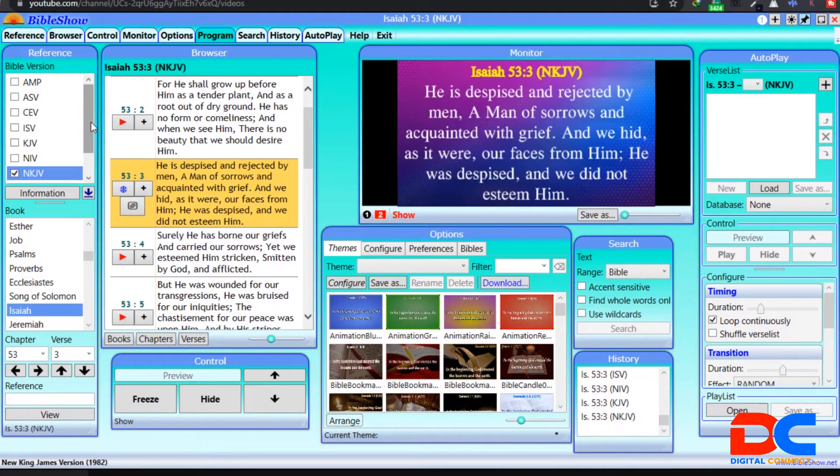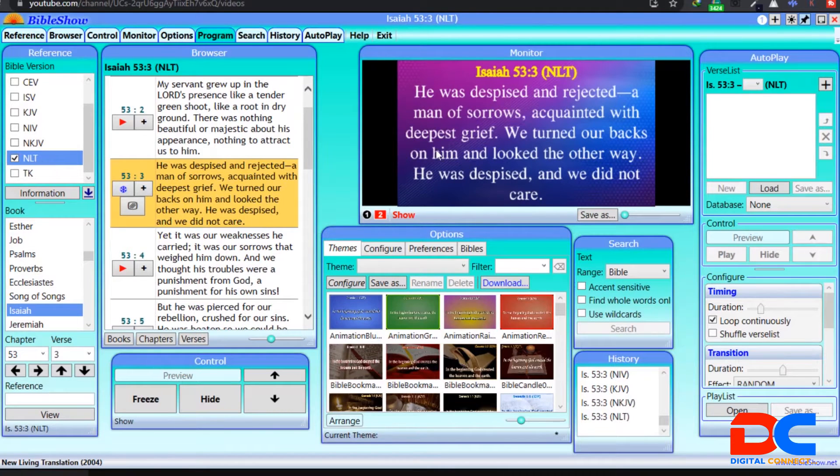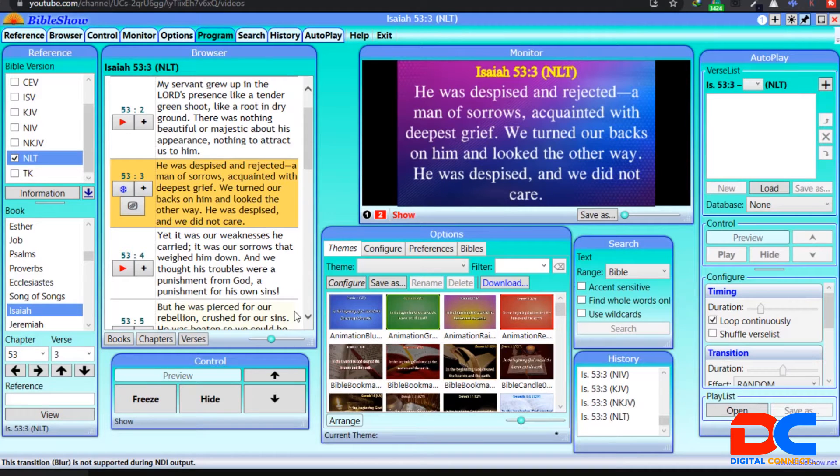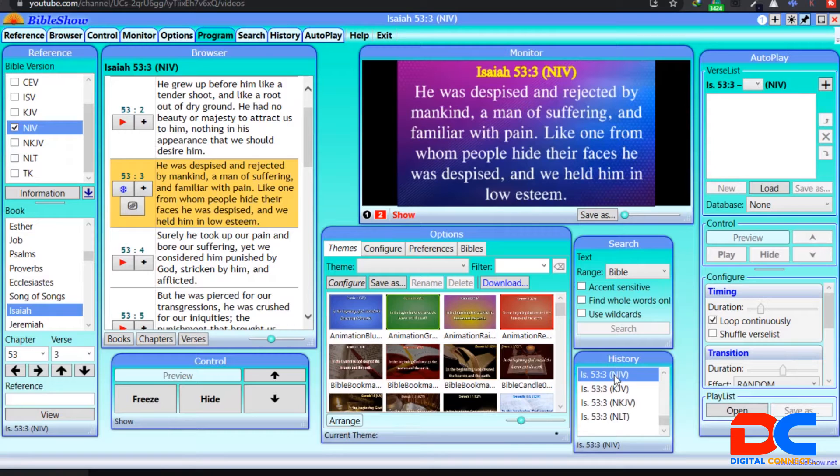It has a lot of versions — the New King James Version and so on. You can select the version you want and do a whole lot of things: hide it, show it. One good thing about it is it keeps a history for you, so if you've projected a lot of scriptures and your pastor asks you to go back to the first one, you just select it and click — it goes live. Whatever scripture you choose to project appears at the top.